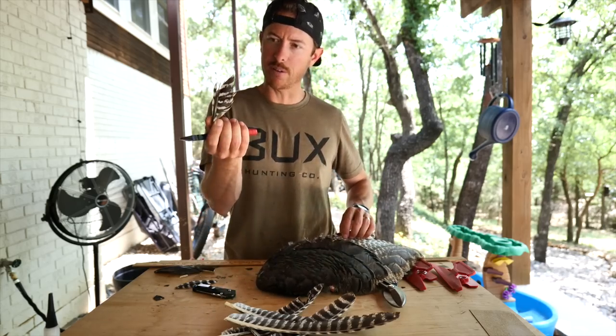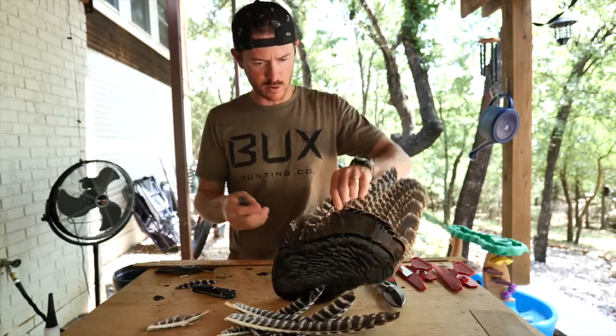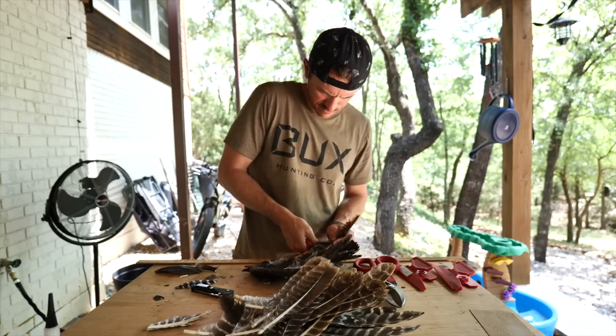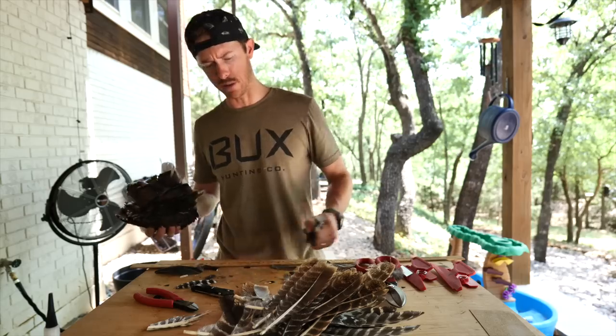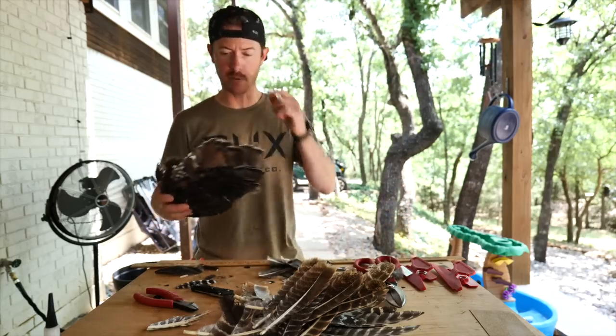Oh, it's a broken feather — must have taken a shotgun pellet. That's one down. Somewhere in the mid-20s is how many feathers you're gonna get off the wing.